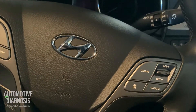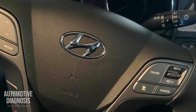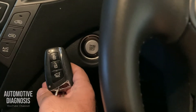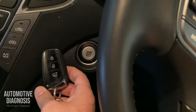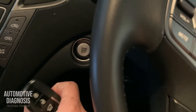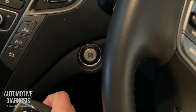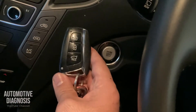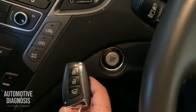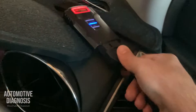Hello everyone, today I've got a Hyundai Santa Fe 2017 with a push button or smart key system. On these cars with the smart key system, we've got several low frequency antennas in the car and inside the driver or passenger door handle to detect the fob key. Today I'm going to show you how to test those low frequency antennas using the scan tool.